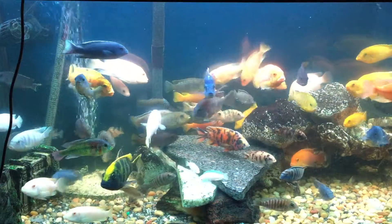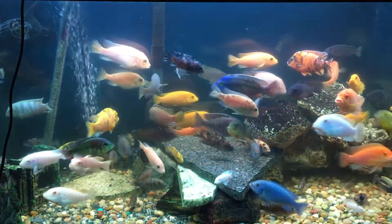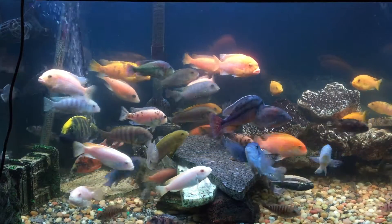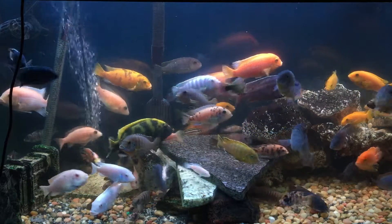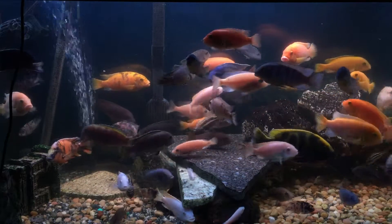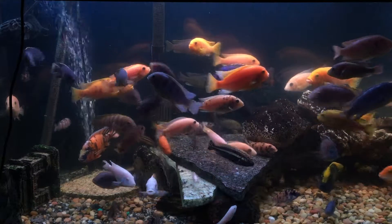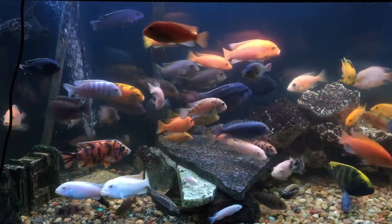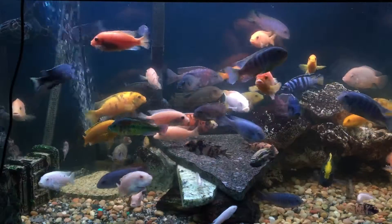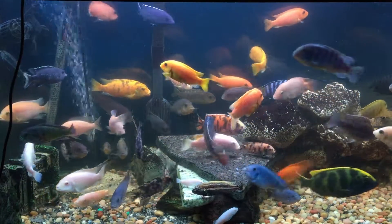I'm going to turn on one bank of LEDs, then the second bank. Look at the brightness — look at how everything just goes boom! That's a lot lighter. I'll unlock the focus lock, let it re-establish, then re-lock. Now let's turn off one LED bank, then the other. Wow — look how dark that goes. I've got the auto focus lock on so the camera doesn't auto-compensate and adjust the aperture. Turn one bank of LEDs on, then the second bank — everything pops. That difference is profound.